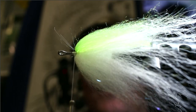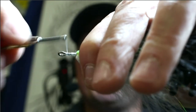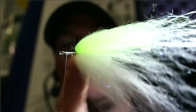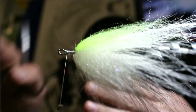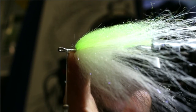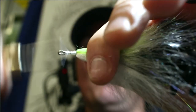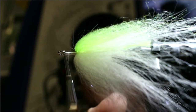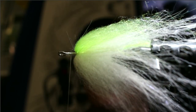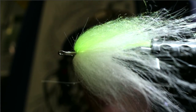Advance thread right up to the eye and build a small thread base. The key thing here is preventing the popper head from spinning — you can do this with a thread bump, just like popper hooks with a built-in bump in the center. Build a small thread bump in the center of the shank, then add a little gel Loctite. Do a little whip finish and cut — you've got a nice little thread cone there.